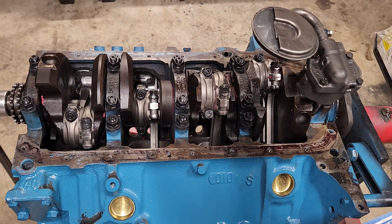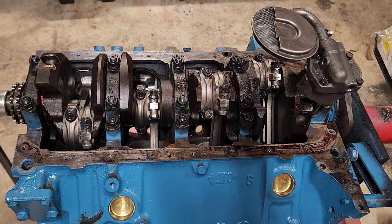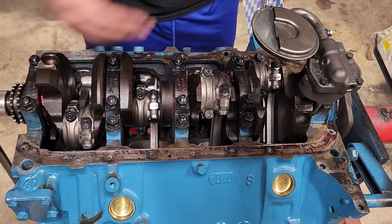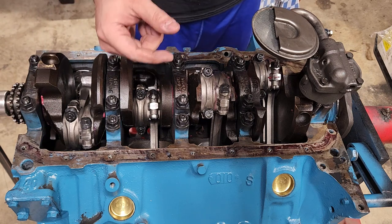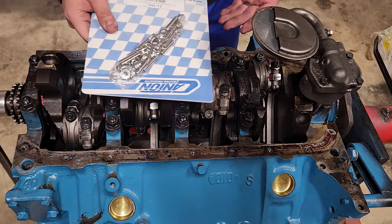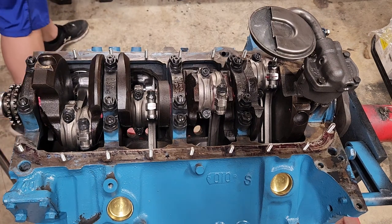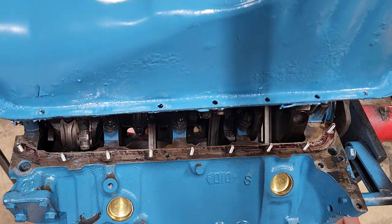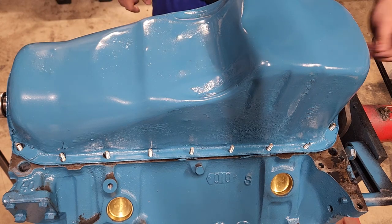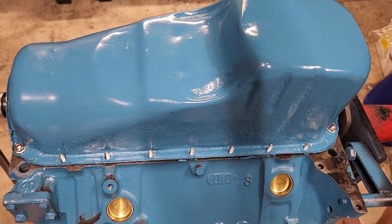Now that we got that on, we're going to put in an oil pan stud kit. Is this required? No, but I've always wanted to do this. You could just use bolts — even the stock bolts — but one thing I found is that if you're going to upgrade to the thicker blue gasket, driving those stock bolts in there is kind of a pain. So I'm going to go with the stud kit to give me a little bit of extra length so putting the pan and gasket on and off will be a little easier. Got those in — now I'm just going to set the oil pan on here just so it's out of the way in my shop.